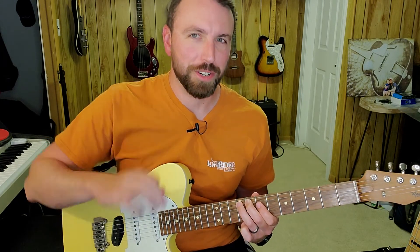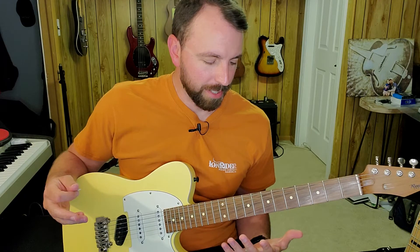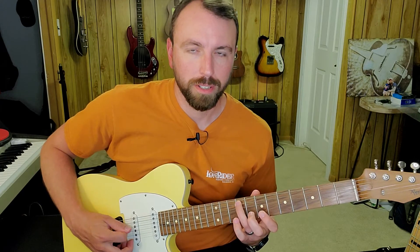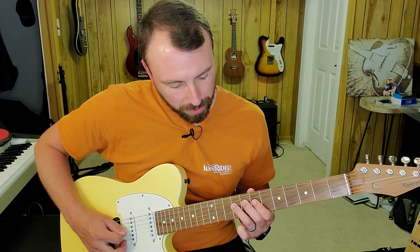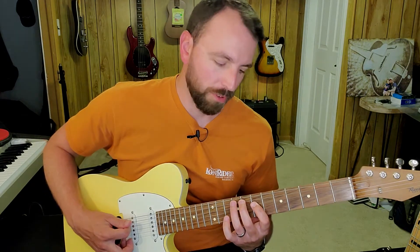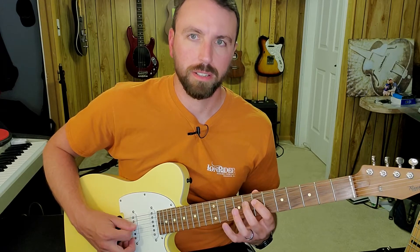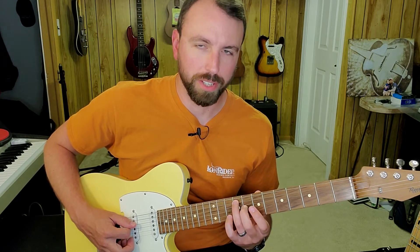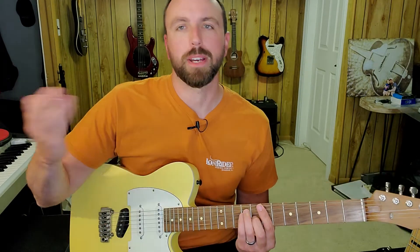Then I'm going to do my last turnaround. Once I play that B chord starting from the F sharp, I'm going to roll the ring finger back to string four and play frets nine, seven, and then fret nine on string five. Then a whole bunch of eighth notes on this F sharp.